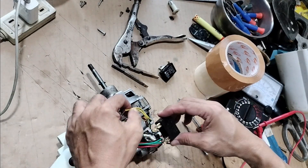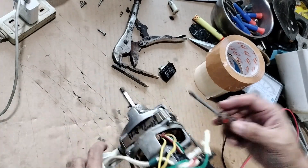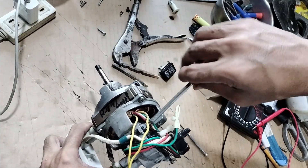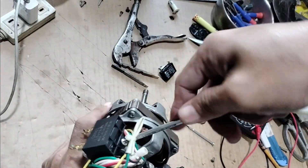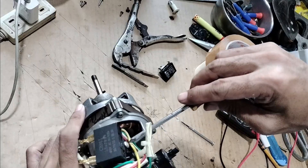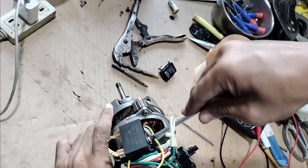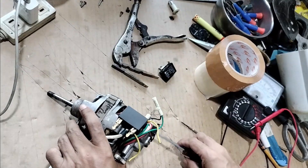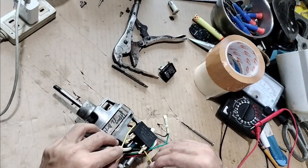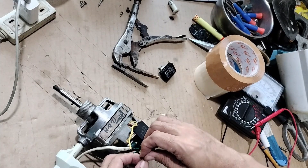Now we will put the capacitor in here. Let's try it first without crimping it down. Let's test it first.